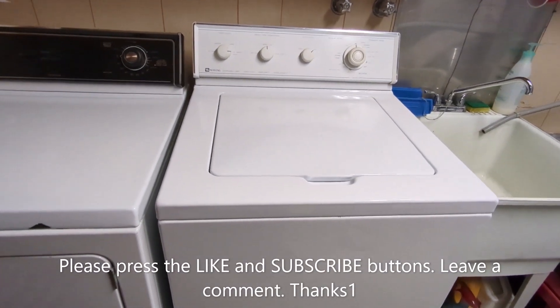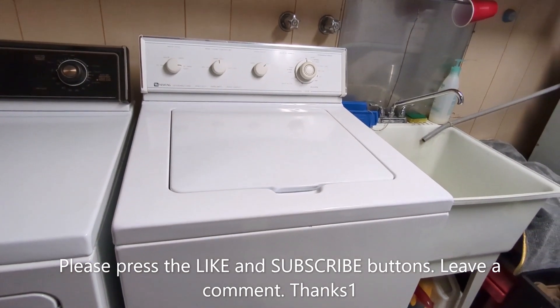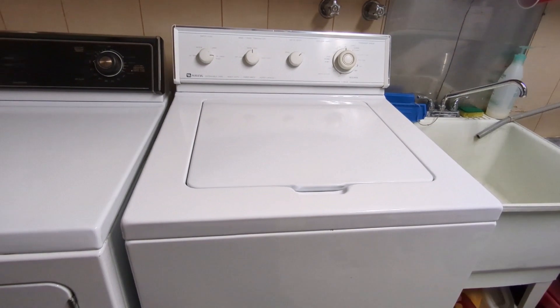Hey, good day there, it's Rich Gear here. Got another project to go here. We're in the laundry room again today — always got a project going, and lately we've got a few of them in the laundry room.